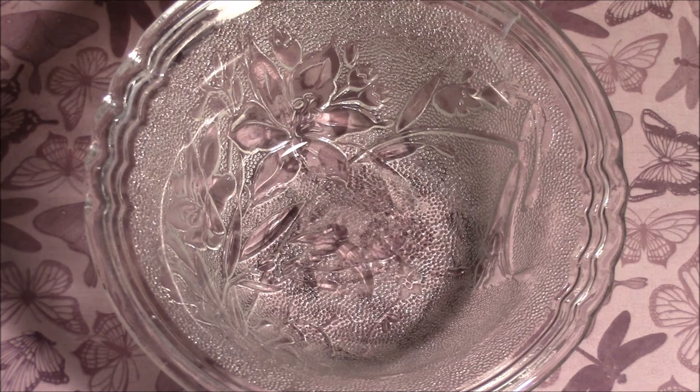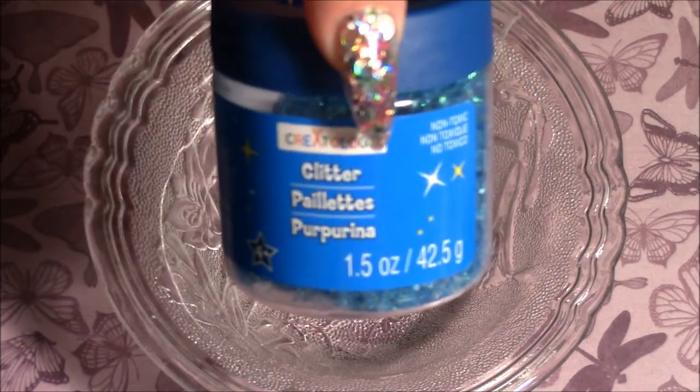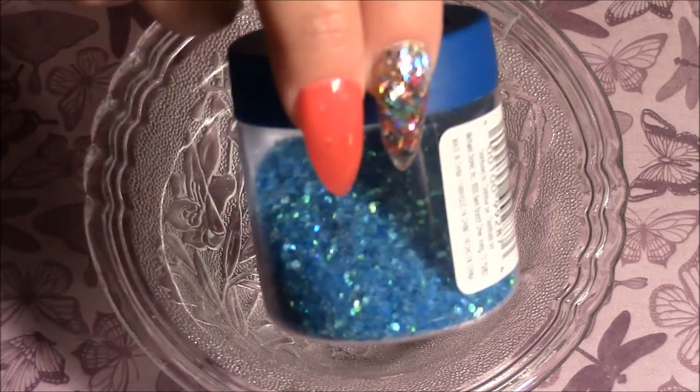The first thing I'm going to be using — I'll show you along the way what I'm going to be using. This first glitter is Blue Moon Iris by Creatology. I will be using a half a teaspoon.